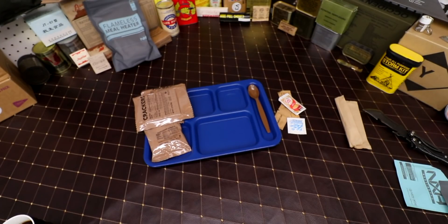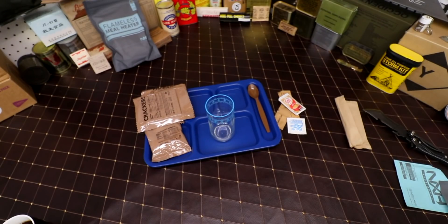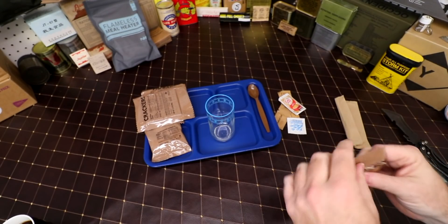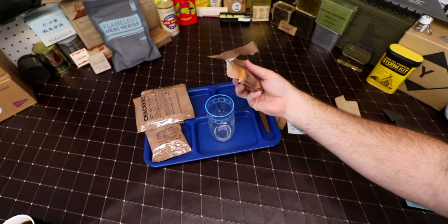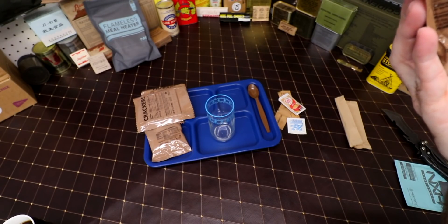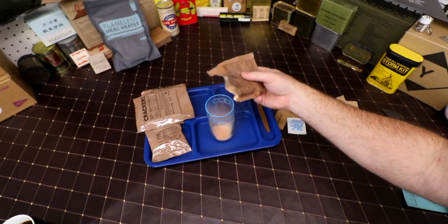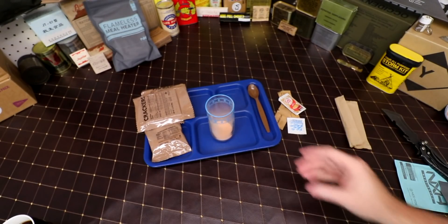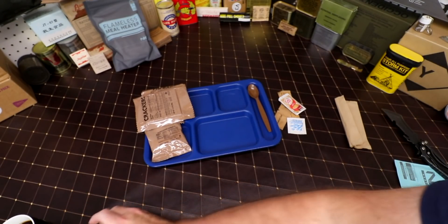Beverage base orange powder — we need some more water. A full bottle of water. Dump this stuff in there. I'm not sure what the measurements are, it's been so long since I've done one of these — it didn't say how much. I think that's more than a glass worth of stuff, but we'll see. Just want to fill this up.